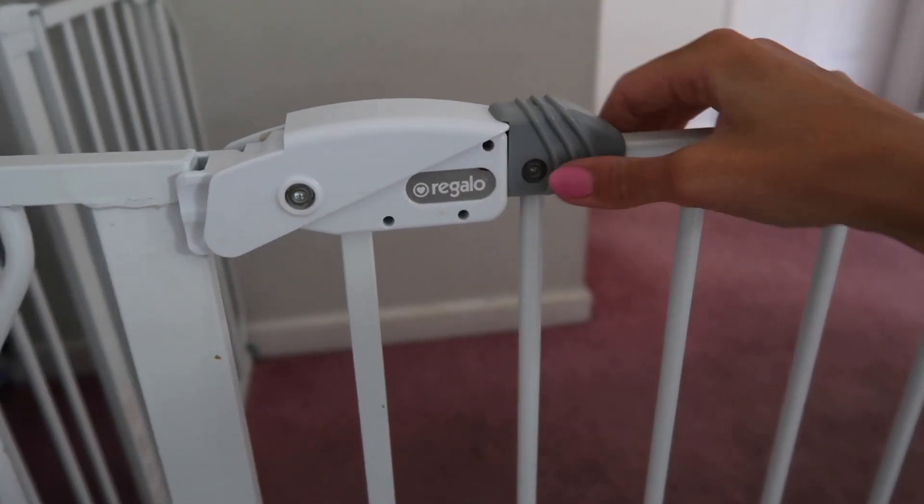This is how the lock works — you move this piece here, let it go, and that's it.